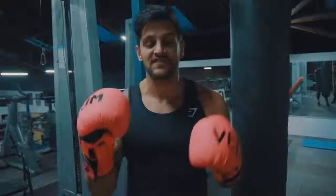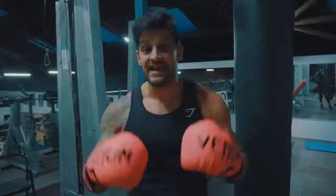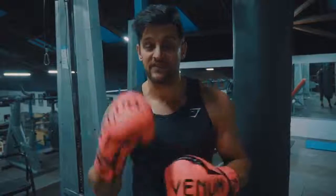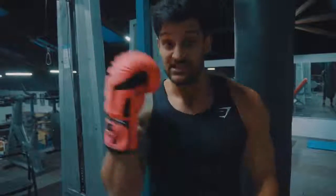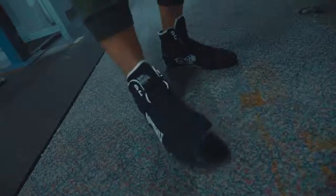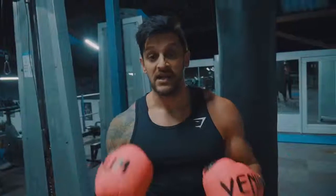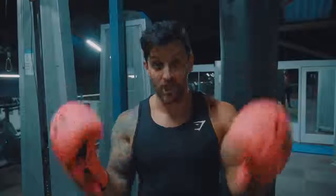Number two is footwear. Make sure you have something on your feet that's going to give you the support you need. You do not want to wear running trainers — if that's all you've got, do it barefoot, that's absolutely fine. But if you want to invest in something cheap and cheerful, some relatively inexpensive Lonsdale boots. I'll link them in the description — they cost around 30 to 35 pounds, and the last pair I had lasted me literally three to four years.